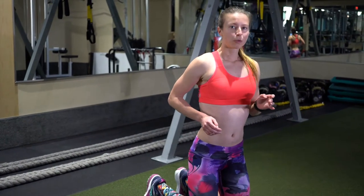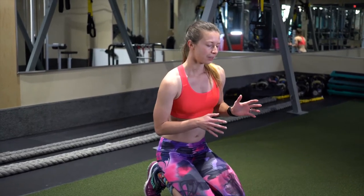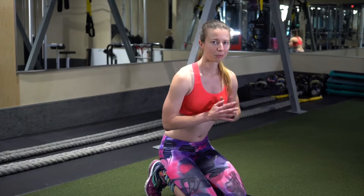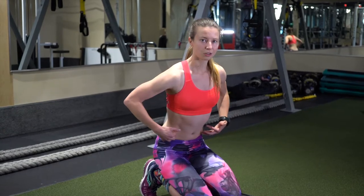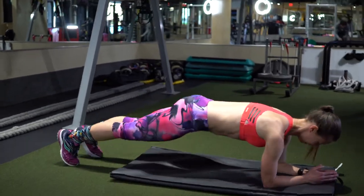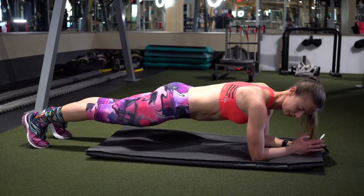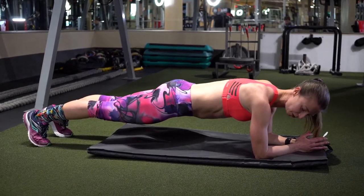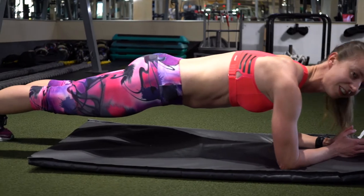The next thing I want to talk about is the plank. The plank is a very simple core exercise that a lot of people have done or seen, but sometimes it's still not being done properly. The key thing with the plank is to keep your body nice and straight and your core engaged. You want to tighten your glutes, tighten your core, and make sure that your elbow and your shoulder are aligned. Then you just hold that position.